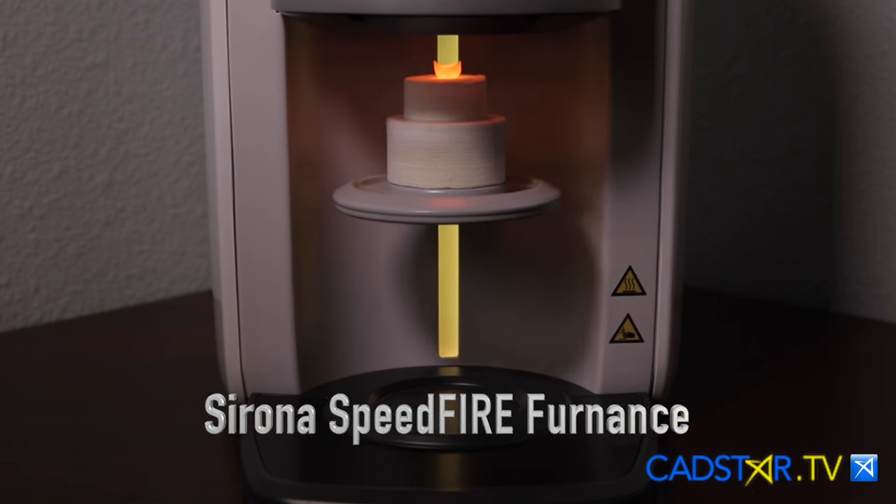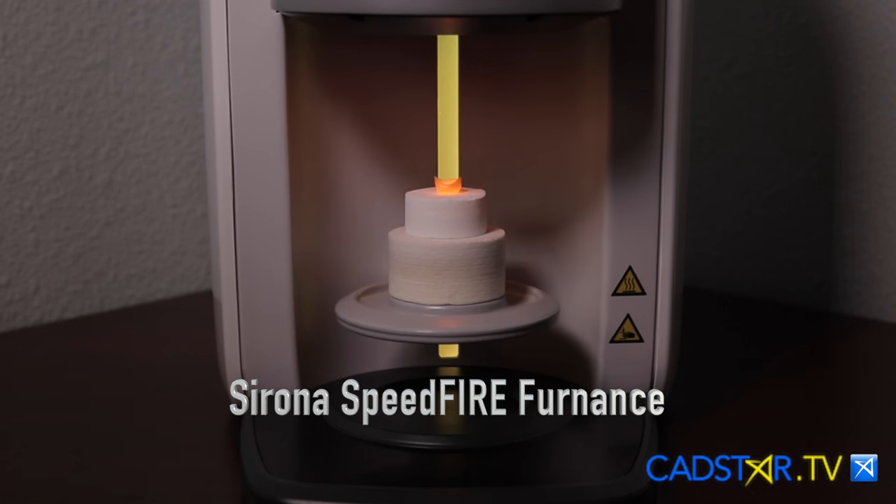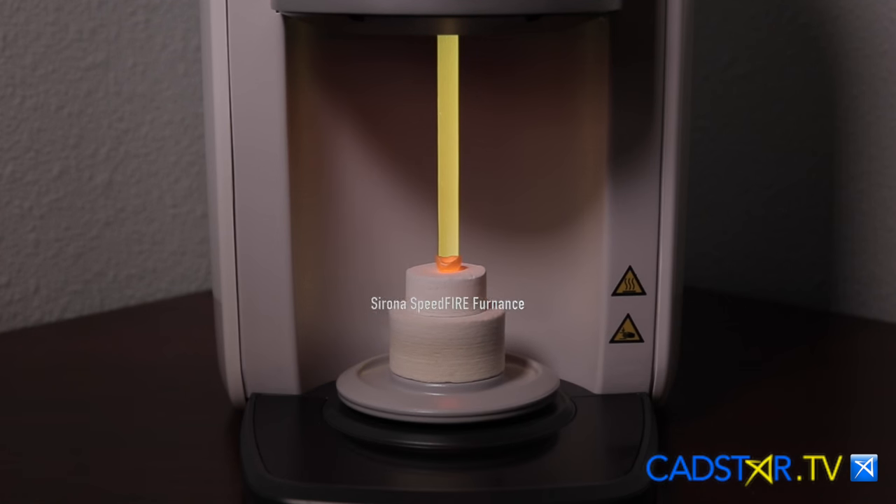Zirconia has always been a CAD-CAM issue. The problem has been how do we sinter? Well, usually overnight. The new induction oven, the Speedfire Oven by Sirona, has changed that, as well as chairside dry milling.